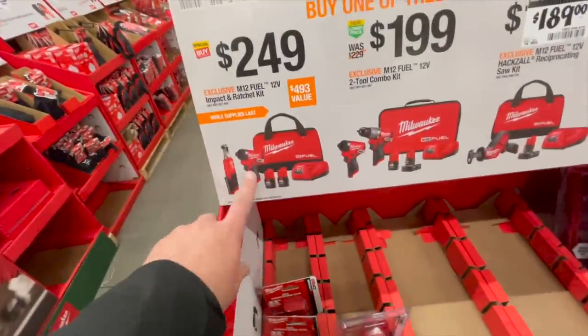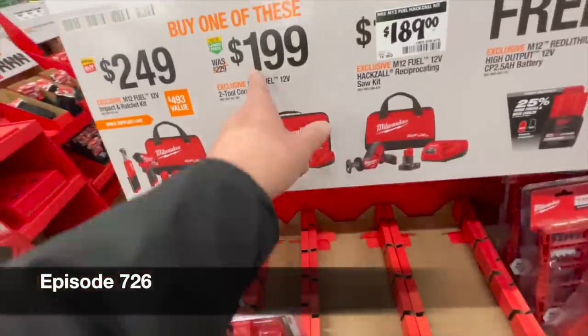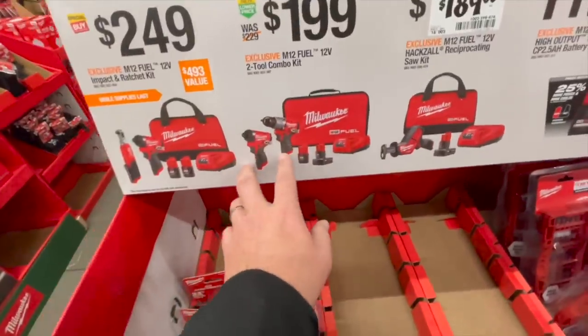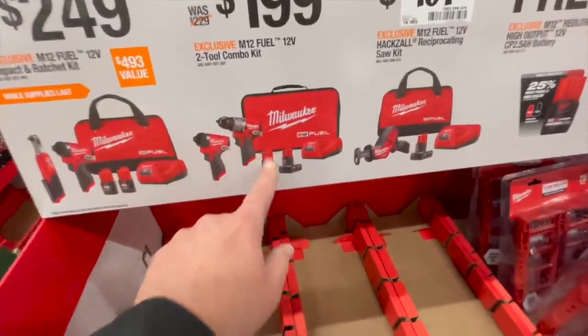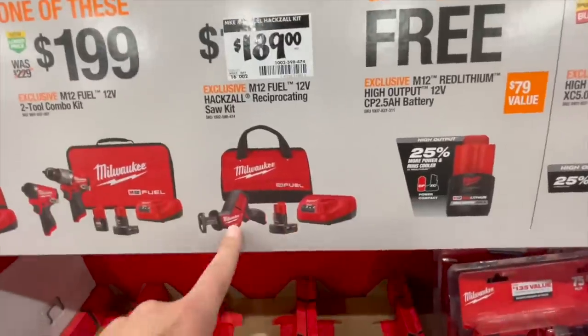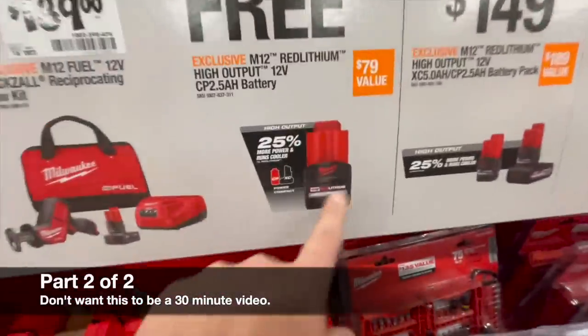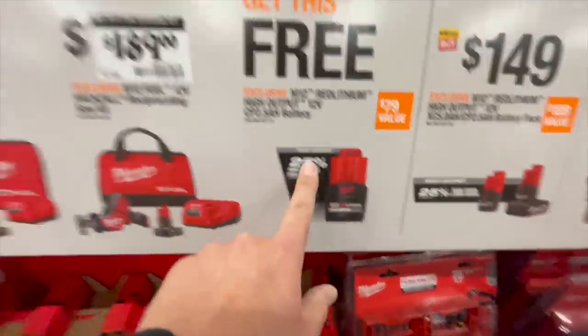249 for the ratcheting and impact driver kit, two batteries, charger, and a bag. Or 200 for their brand new Gen 3 impact driver and hammer drill, two batteries, charger, and a bag. Or 189 for their single-hand reciprocating saw, battery, and a bag. Either of these comes with a free 2.5 high output battery — great deal.